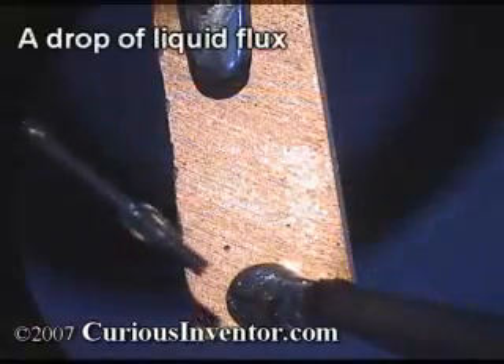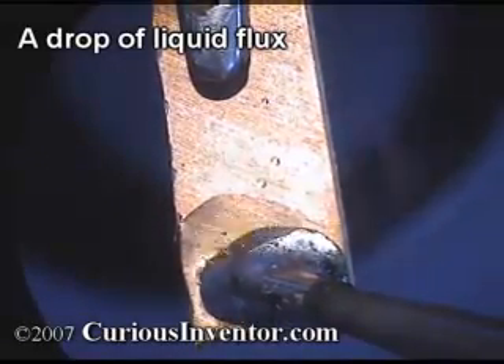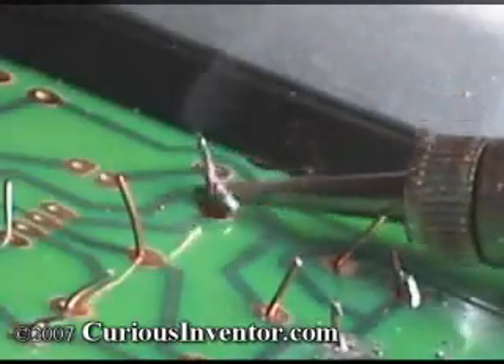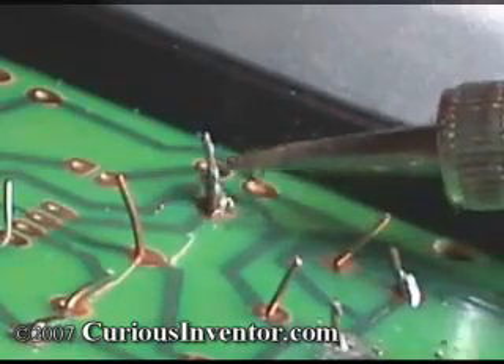After it removes oxides, flux acts as a placeholder to keep oxygen away until solder displaces it. It also reduces the surface tension of solder to help it spread, and acts as a blanket to help distribute heat. In the video, by putting solder on the iron tip first, the flux inside boiled off before I even touched the joint, and you could see the difficulty of soldering without flux.